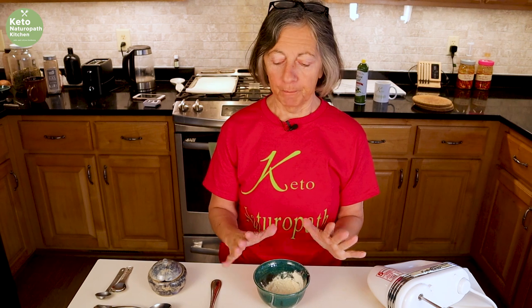We're back at the Keto Naturopath kitchen. Welcome! Today I'm making a zero carb egg white pizza crust pizza. I love pizza and I missed having it. We've been keto for eight years. I have made a meat crust pizza and I love that too, but this is just like real pizza.